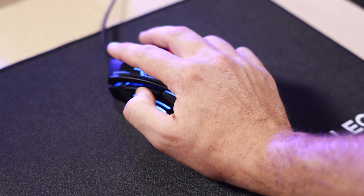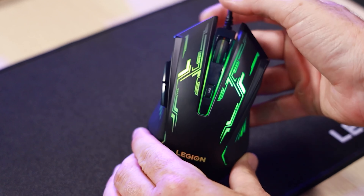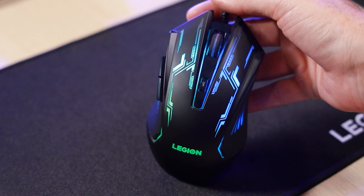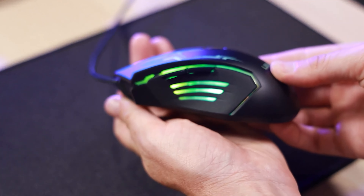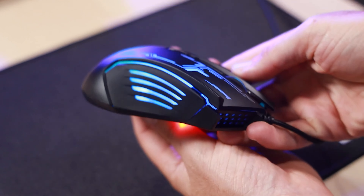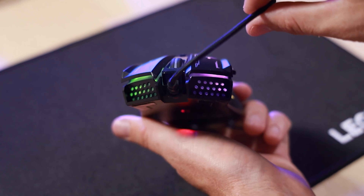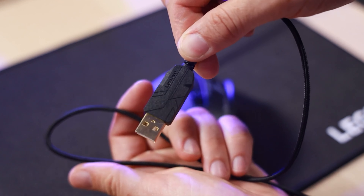Starting with the mouse, the M200 isn't anything super high-end, retailing at $24.99, but it punches above its price point with an adjustable four-level DPI setting and is rated at 500 frames per second. It features a five-button design, is adjustable up to 2400 DPI, and has a maximum moving speed of up to 30 inches per second.